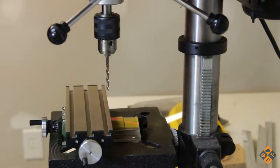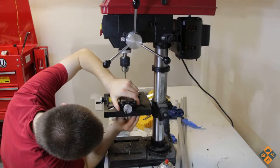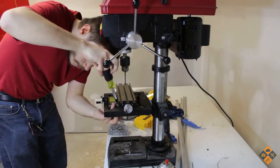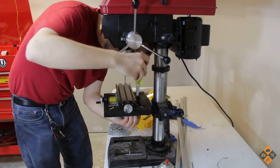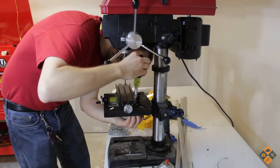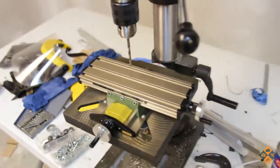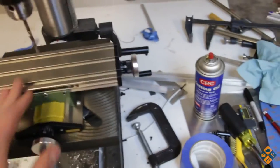Everything's squared up nice and good. Now we just need to find some good bolts for this. The jig is back at home along with everything else, but it is good and sturdy - it's on there. She ain't moving. I call that a win.